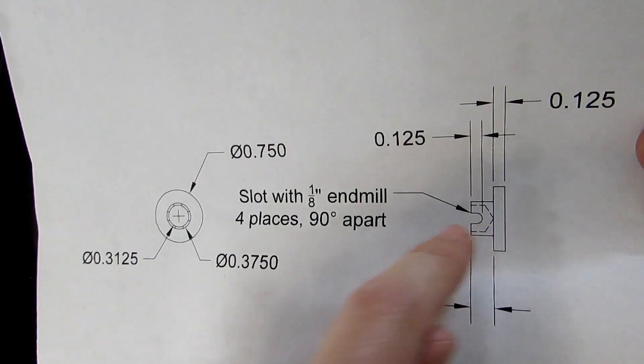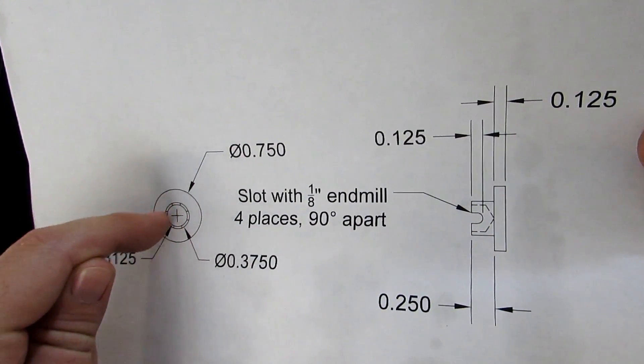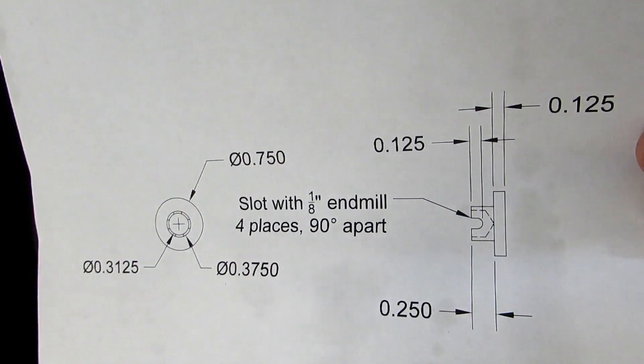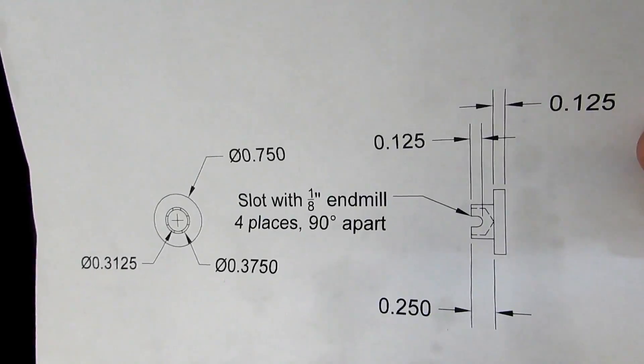What we're going to do is slot it 4 times — 1, 2, 3, and 4. That's going to allow us to peen over what's left so it'll grab onto that ball and it won't come off, but it'll still swivel.